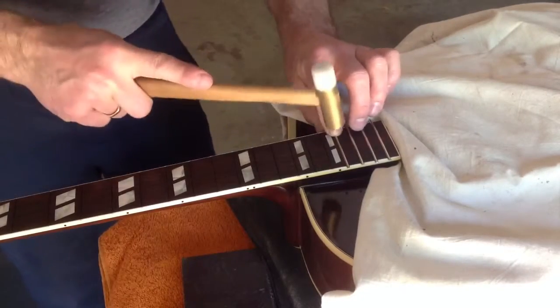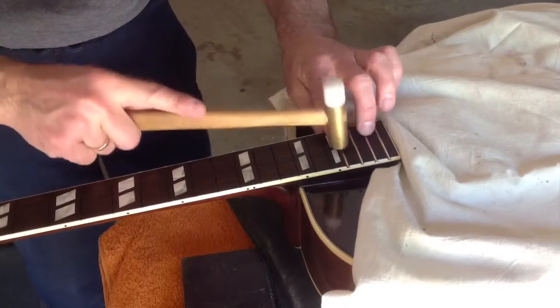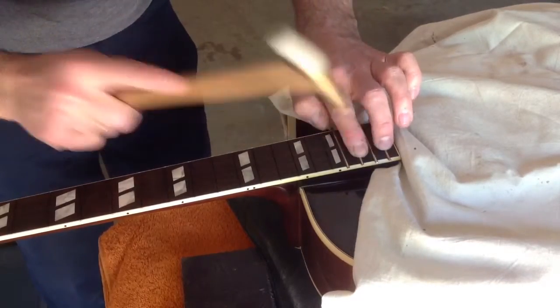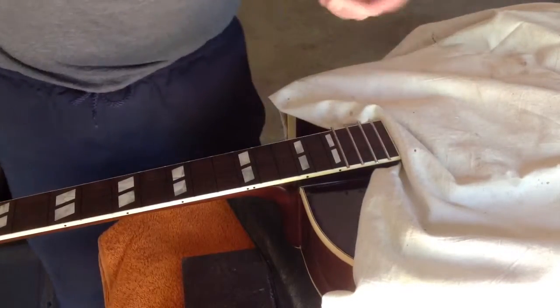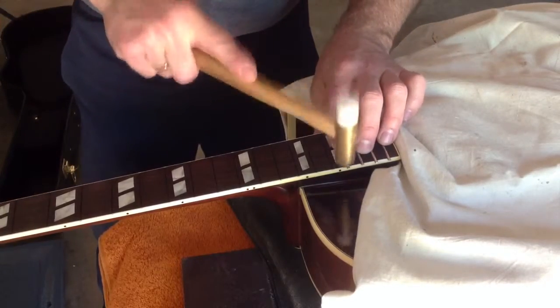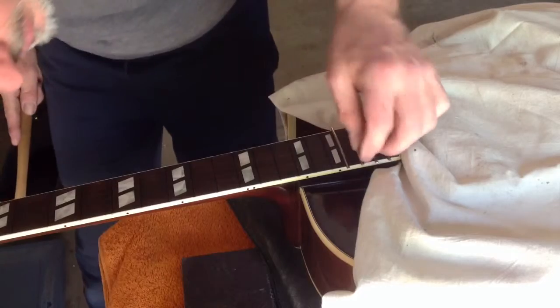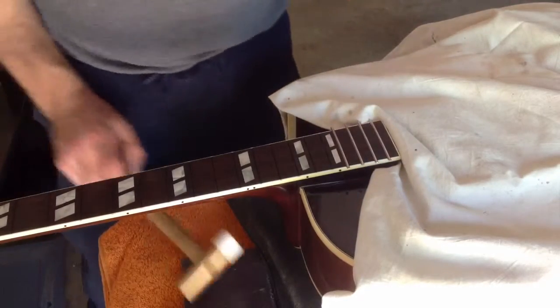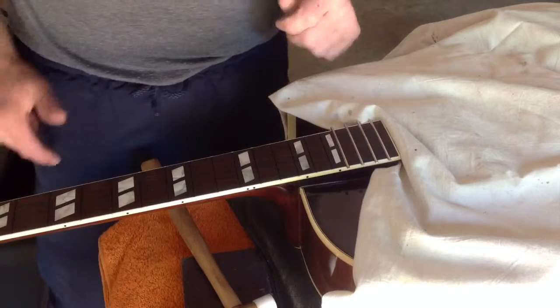Sorry, I'm talking over the hammering, but I hope you can get what I'm trying to say. Just make sure you check that the frets don't pop up, and keep on going for all 20 frets.